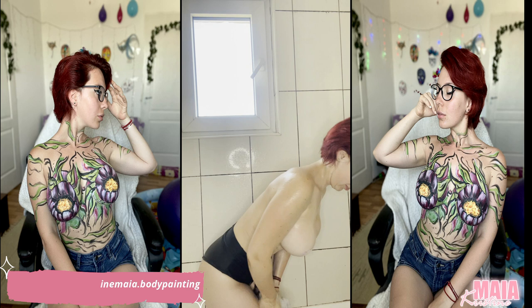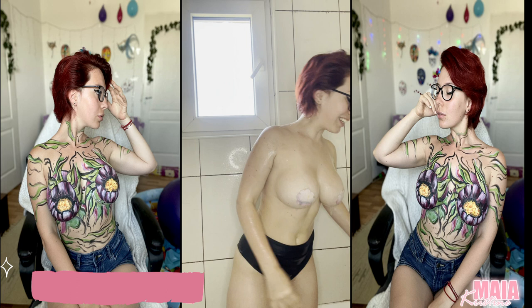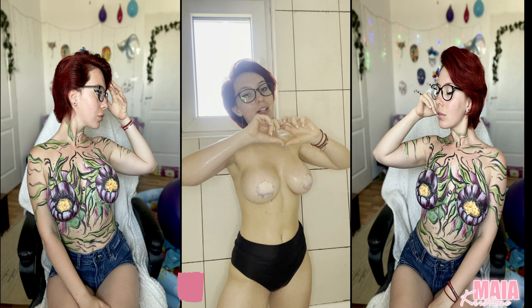So guys, thank you for watching. As I showed, I don't need help washing my body after body painting — it's fine, I can wash my body in three minutes. Hope you liked the video! If you liked this kind of video, go in the comments and say yes. Thank you for following, thank you for subscribing, and guys, see you soon!